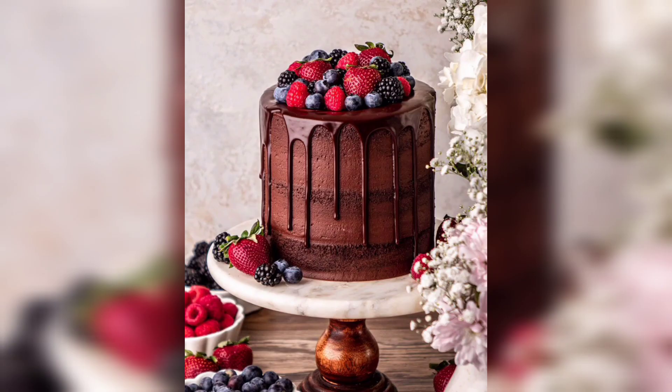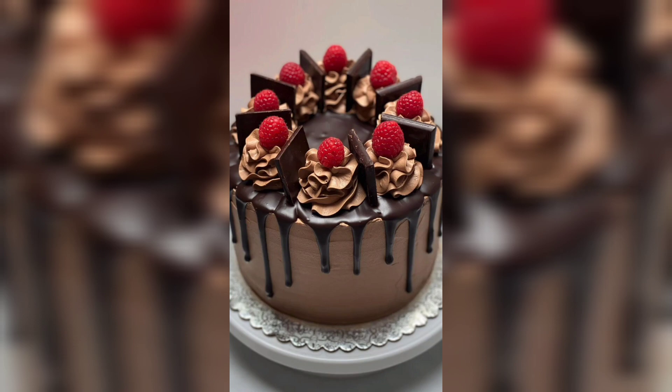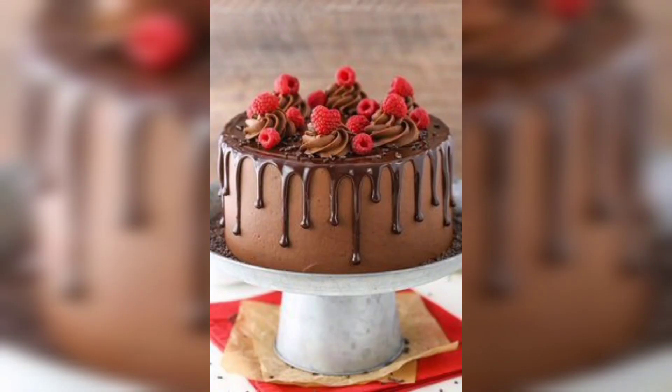This raspberry chocolate cake is a decadent and delicious dessert for any occasion. It has a moist and rich chocolate cake base filled with a creamy raspberry filling and topped with a rich and creamy chocolate frosting. The combination of the raspberry and chocolate flavors is simply divine.